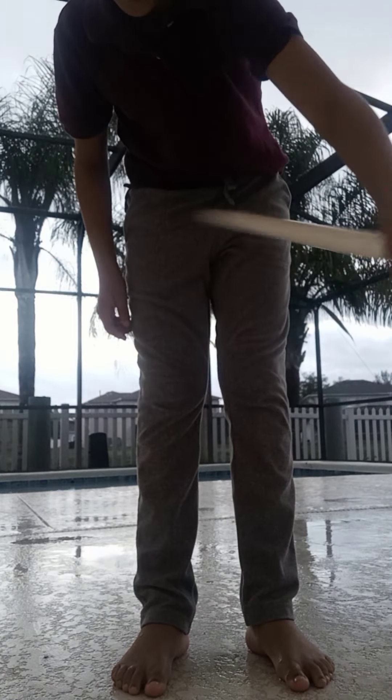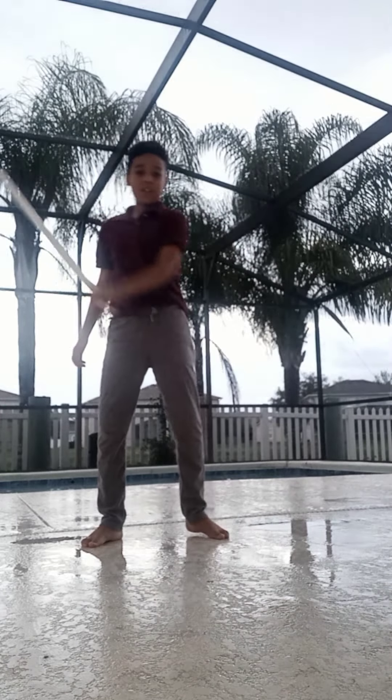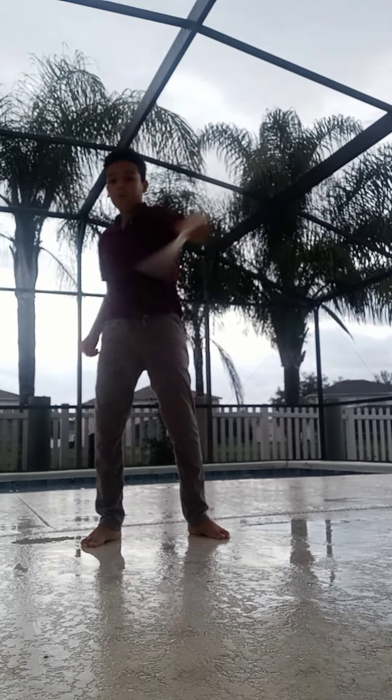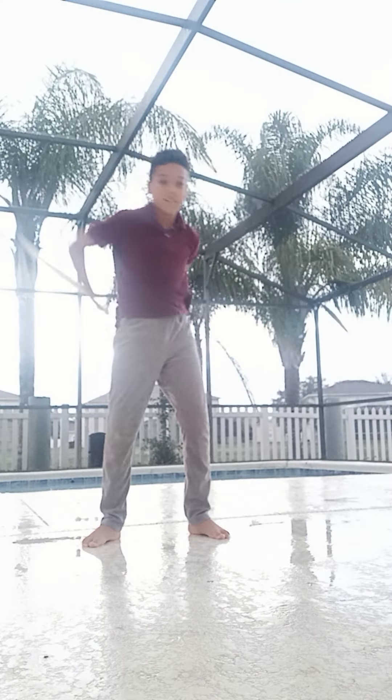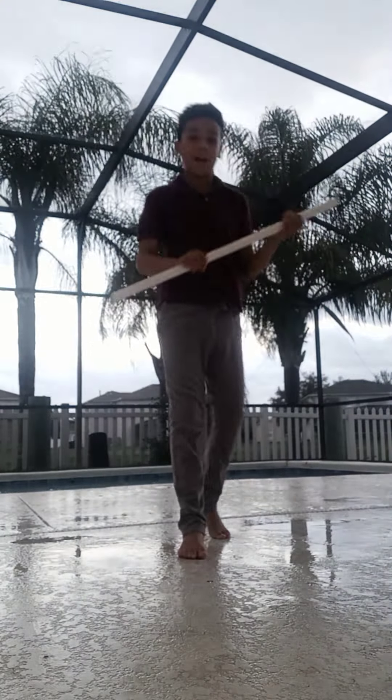Basically, last time we taught you all about how to spin a stick. This time we're going to teach you how to spin the stick around your body like this. I'm not sure if you can see that, so I'm going to get closer. No, you can't see that either. Let me just adjust the camera.